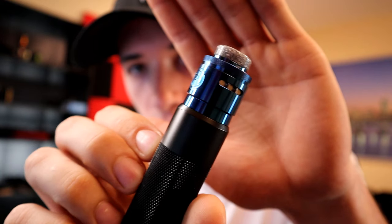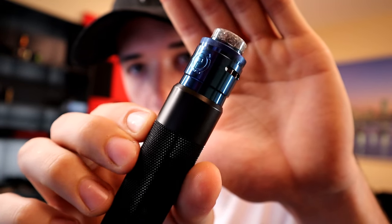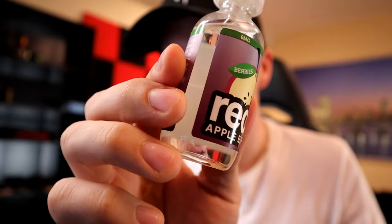Happy Tuesday! Got that Arcless mech with the Passage RDA on top, got some of that Reds Apple — nice. Last month I had the menthol, this is just a regular.